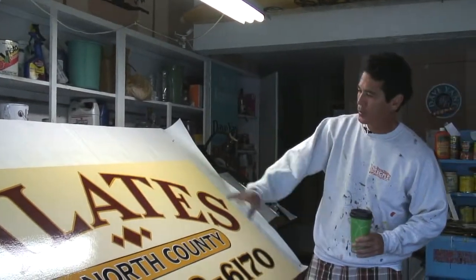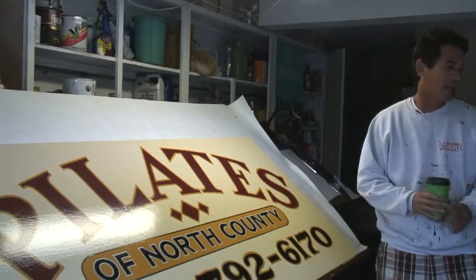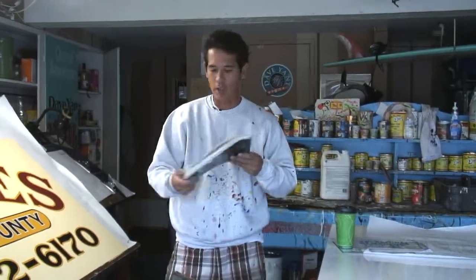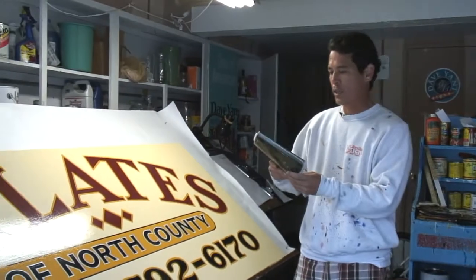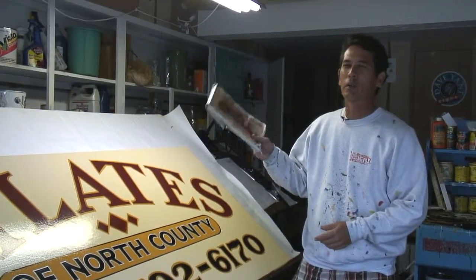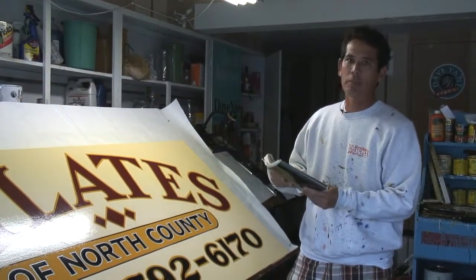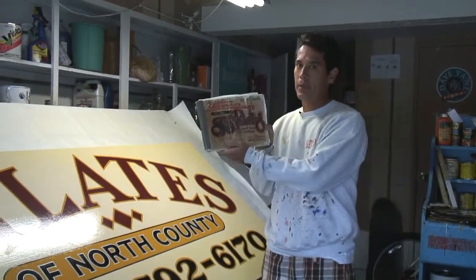Got a nice arc to it, some colors, few outlines. I do a lot of my letter styles from like the 20s, 30s, and 40s. These letter styles were from Atkinson's sign painting book — a great book, pretty old, but has some great alphabets, great information, so I highly recommend this book.